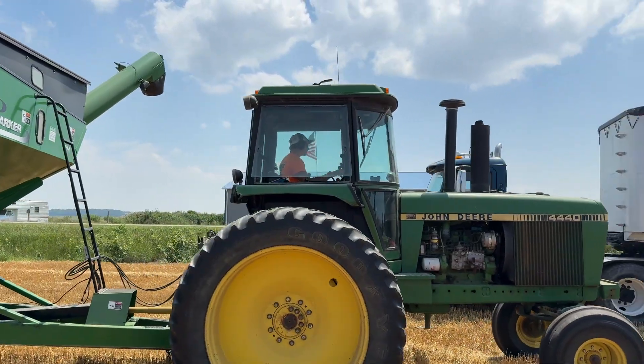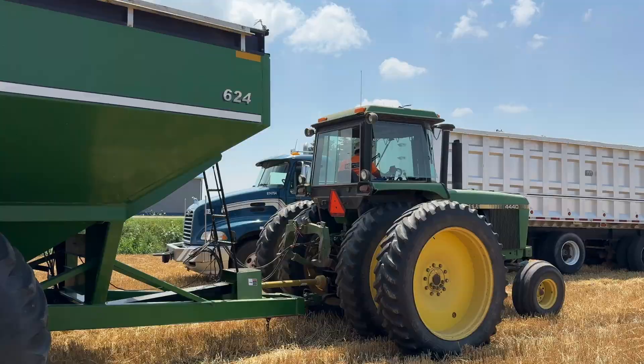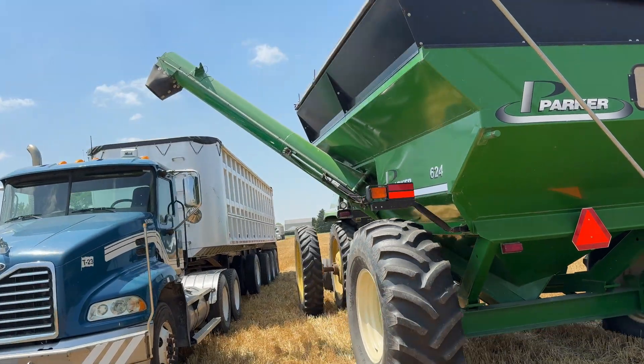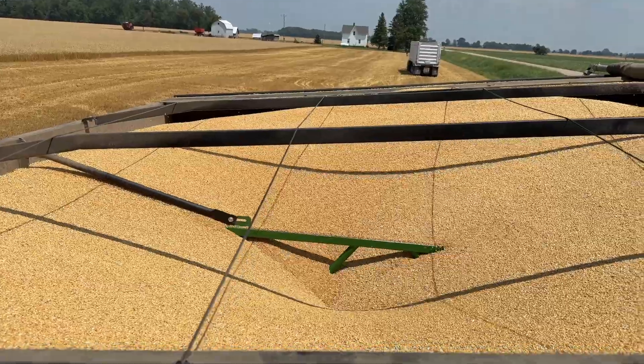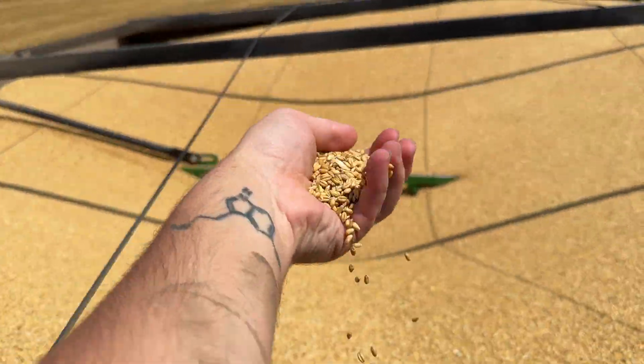This cool dude right here is my brother John, and he's driving the tractor and grain cart, which he's about to transfer the wheat we just harvested into the semi-truck. Check out this beautiful wheat grain — this is what it looks like immediately after harvesting it.